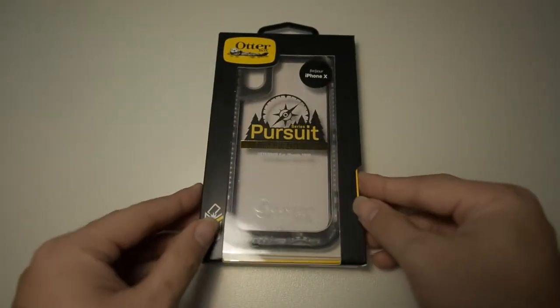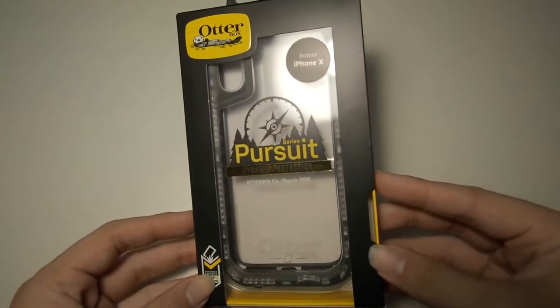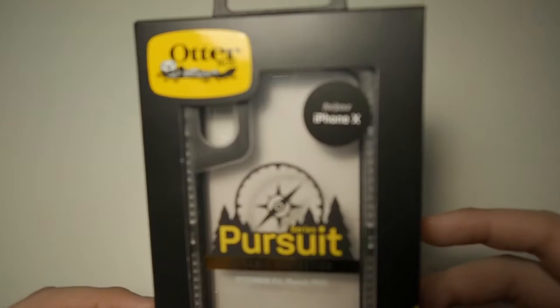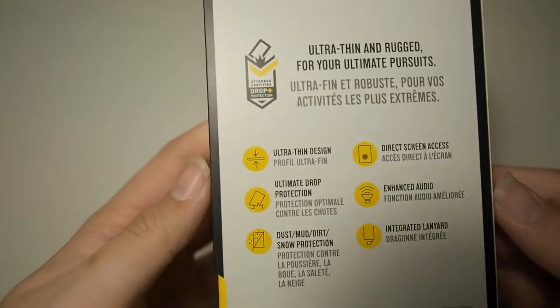Let's take a tour around the box. Looking at the front, we have the Autobox logo on the top left and a sticker showing the case is meant for the iPhone X, as well as the Pursuit Series logo in the center. On the bottom left, we have the Autobox certified drop protection.